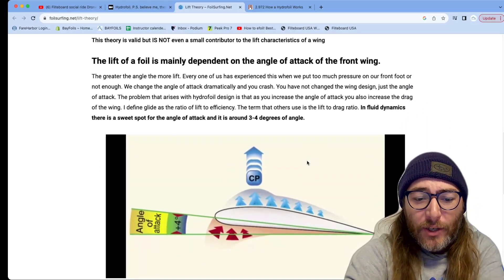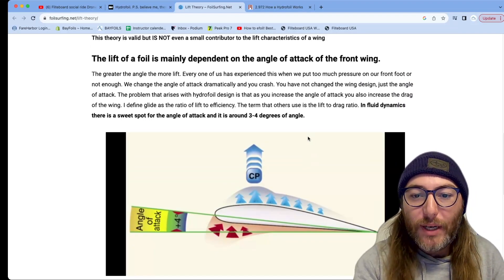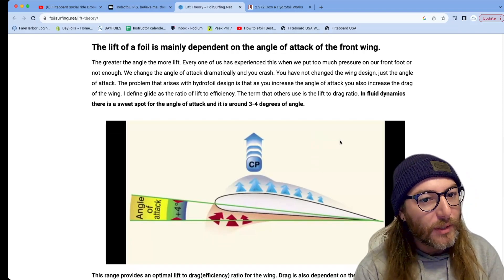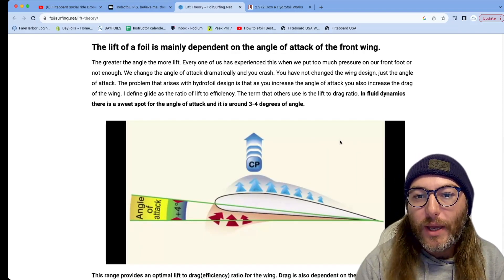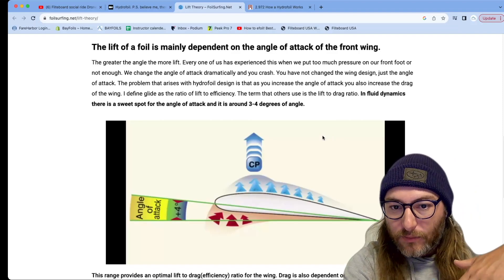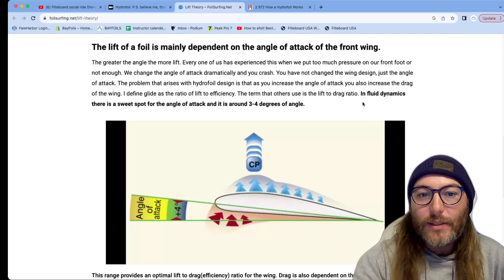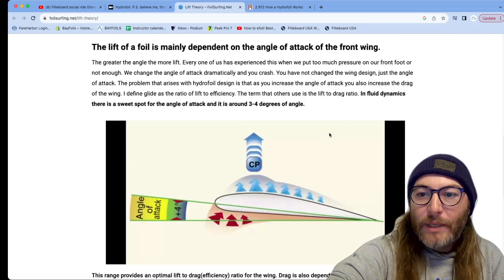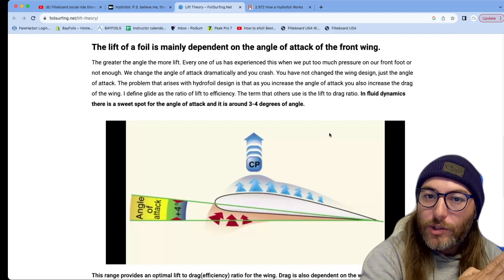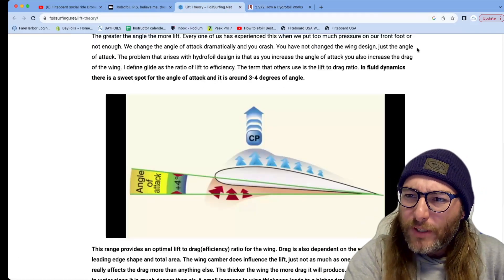I'm not going to go super deep into lift versus drag, but essentially the engineers that make these hydrofoils really do the science. They've engineered the foils so that you're going to get good lift at between zero and about ten degrees angle of attack. That zero-to-ten sweet spot is where you want to be for the majority of your riding. Any more than ten degrees and you're getting diminishing returns — you're creating more drag than lift and you end up stalling the foil.